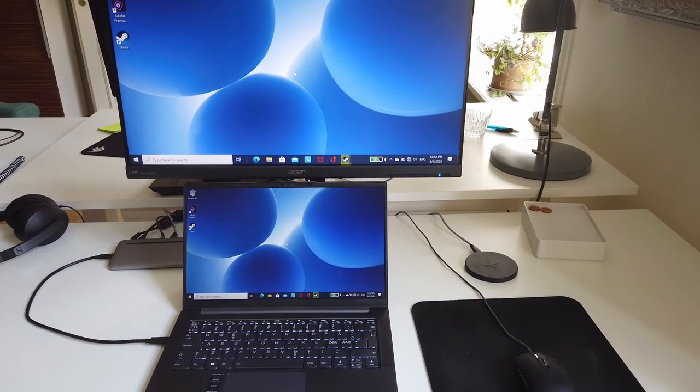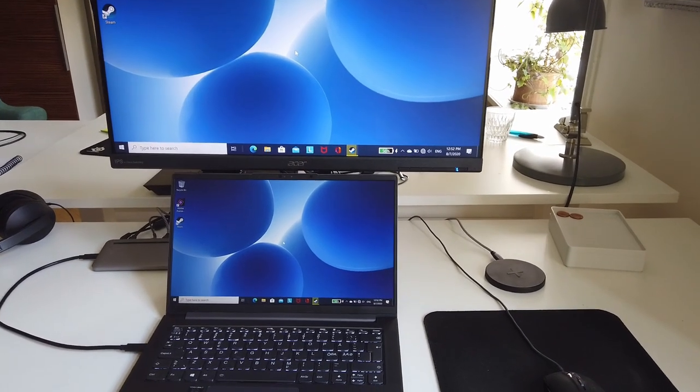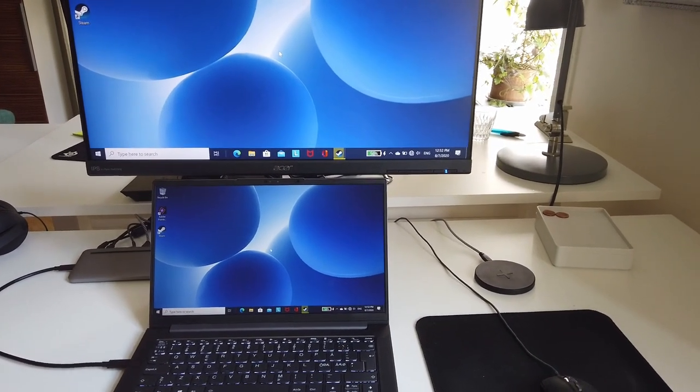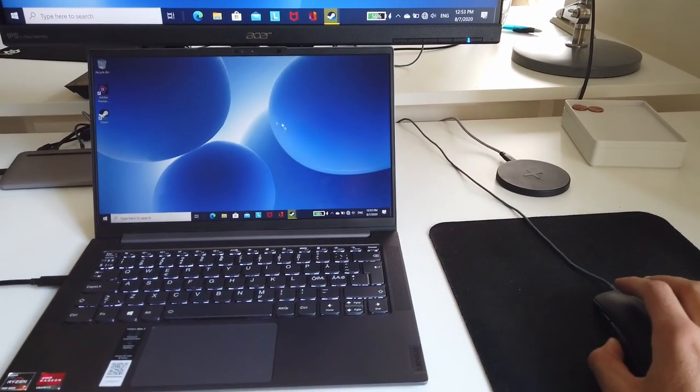With the other USB port, the docking station seems to work just fine over USB-C. We have both USB-C charging, the monitor working over DisplayPort, and the USB mouse working just fine.